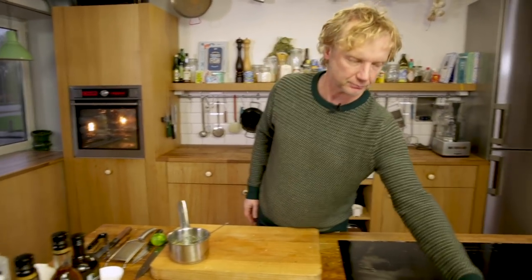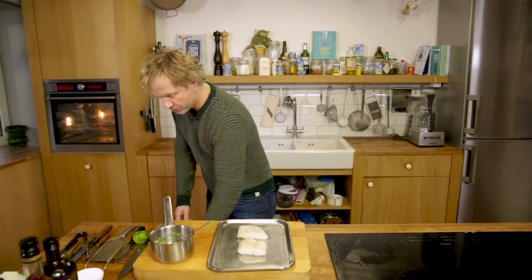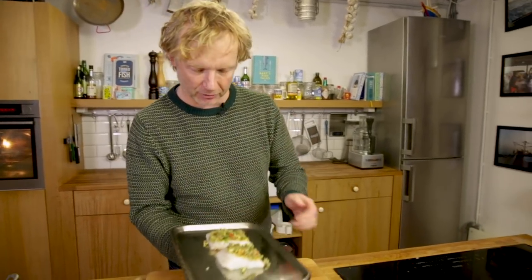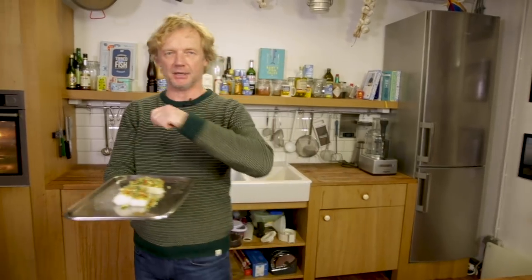This took me about four minutes — the crumb is ready. I've got the fish here. Make sure the fish is really dry. I'll add the crumb on top. Look at the color — it's beautiful. You have the white fish and the crumb with all these beautiful colors. I put it in a preheated oven at 180 degrees Celsius for around six to nine minutes.